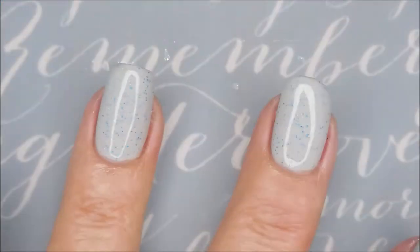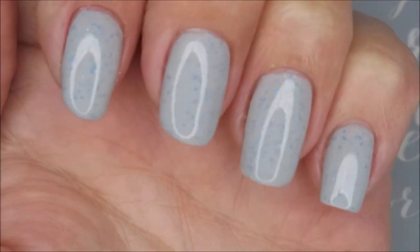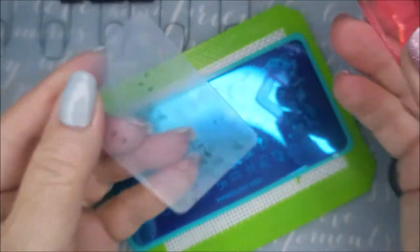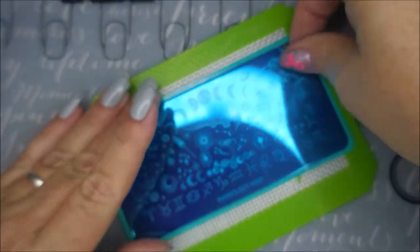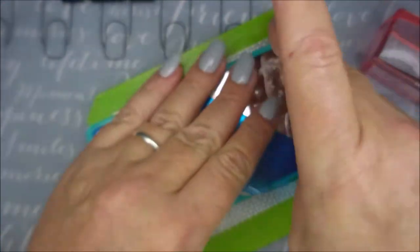I guess that means I really, really liked it if I've managed to almost use up the whole bottle. I might have to repurchase. I still love my Posh, don't get me wrong, but this one's really nice too. Got our base done. I'll be using my AliExpress Stamper and my Clear Jelly Scraper.